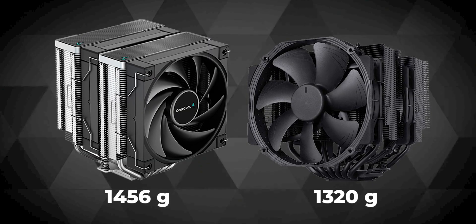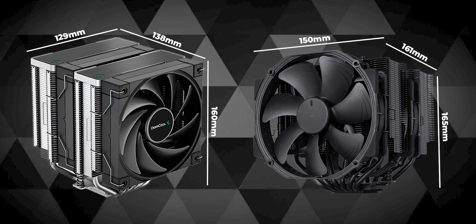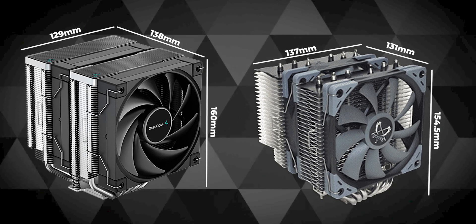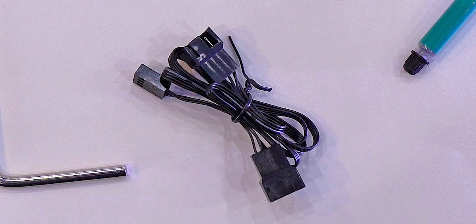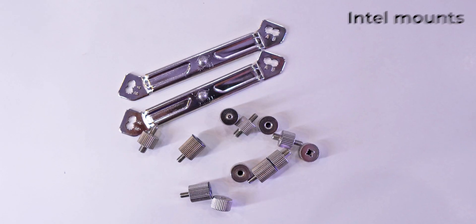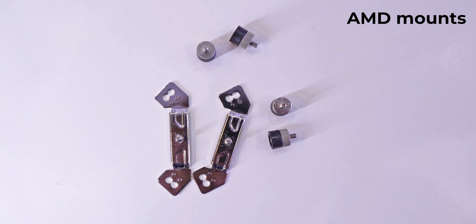The AK620 weighs around 1.45kg and is slightly heavier than the Noctua D15, but despite the more weight the AK620 is considerably smaller than the D15 which might suit a lot of use cases. Apart from all that, in the box you get a PWM splitter cable to connect both fans to a single connector and to the motherboard, their own thermal paste, and a long L-type screwdriver. All the mounts and screws are metal and the back plate for the Intel socket is also metal. The finish on most of the stuff here is top notch.